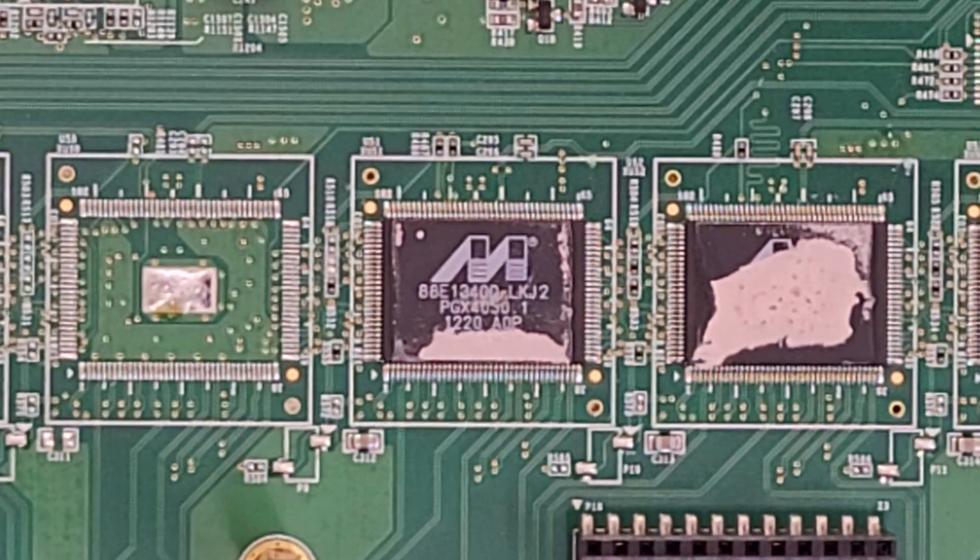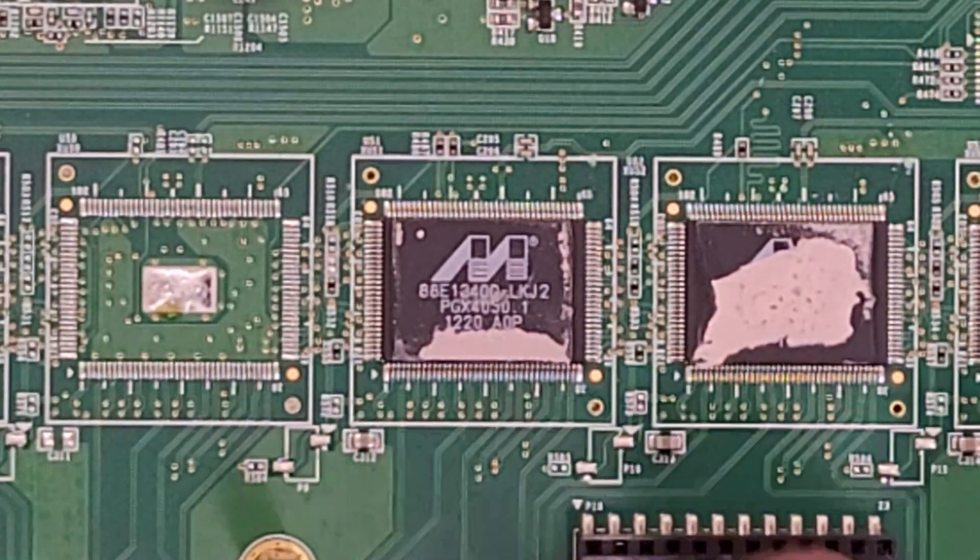Those are the controller chips for the ports. There's six of them, so that must mean they handle four ports per chip.